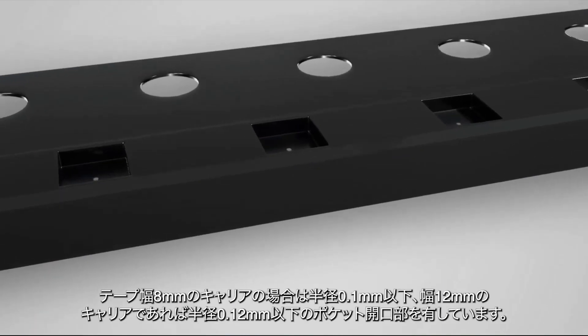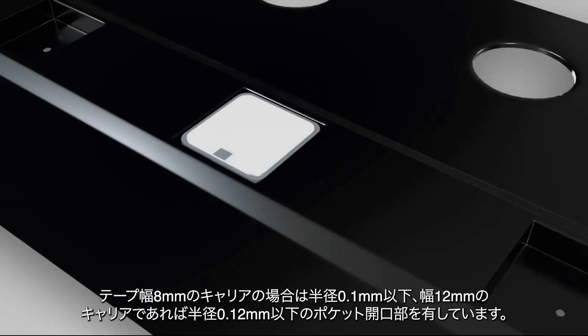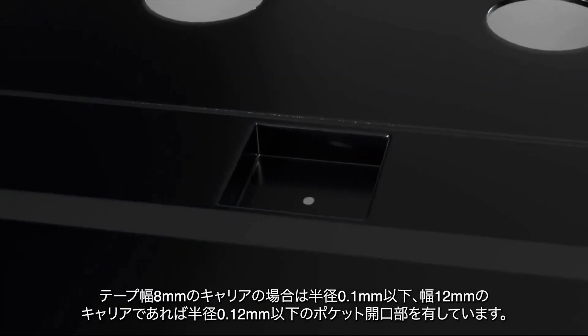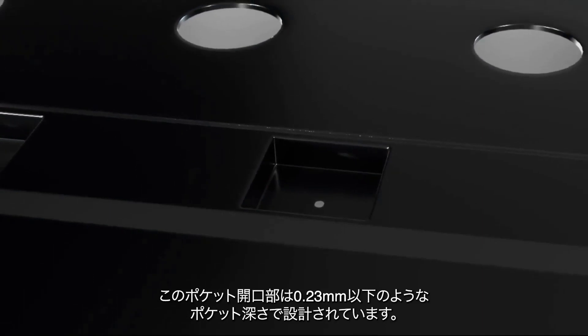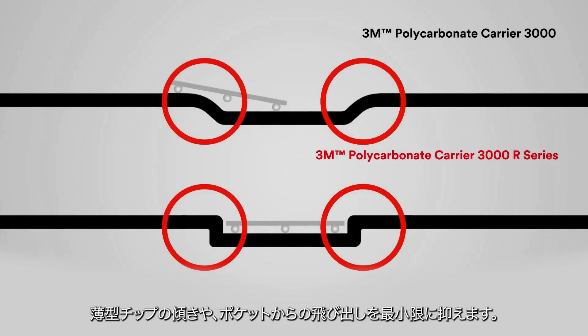3M Brand Polycarbonate Carrier 3000R Series features a small pocket opening with a radius of less than or equal to 0.1 mm for the 8 mm carrier and a radius of less than or equal to 0.12 mm for the 12 mm carrier. It is designed for a shallow pocket opening — for example, 0.23 mm or below in height — to help minimize the occurrence of thin die tilting or slipping out-of-pocket during transportation or the feeding process.